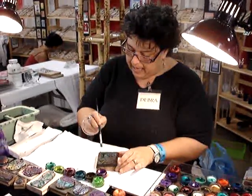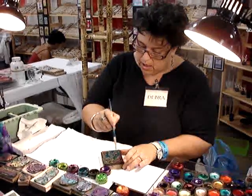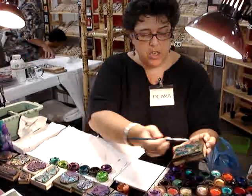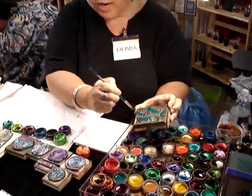I'm going to choose three different colors and I want really, really good coverage on the stamp. I'm not being too careful about it.